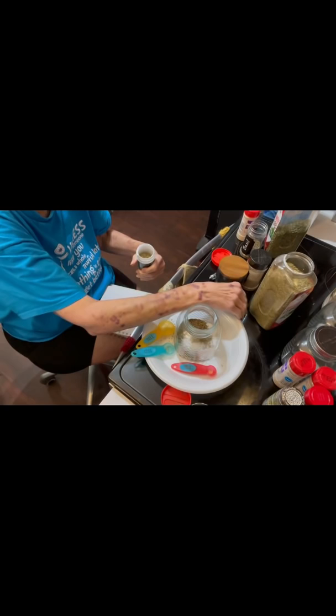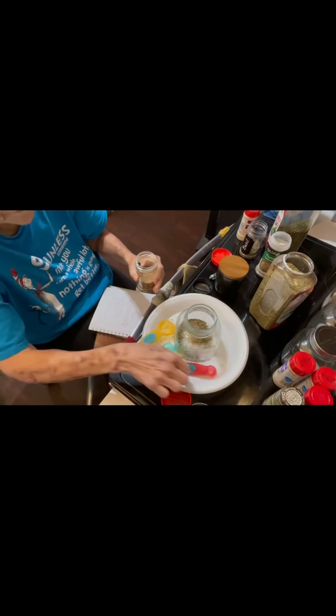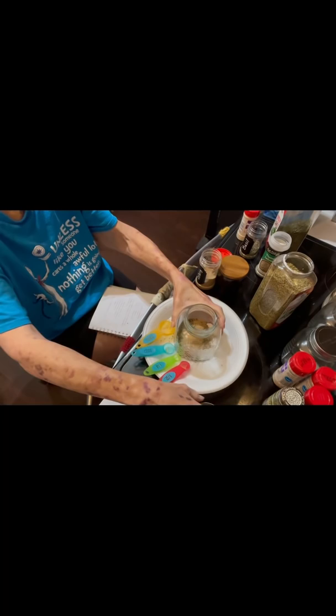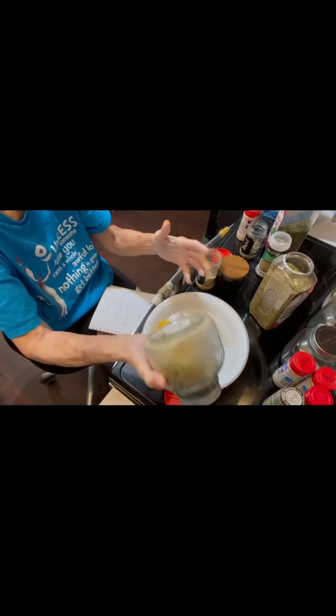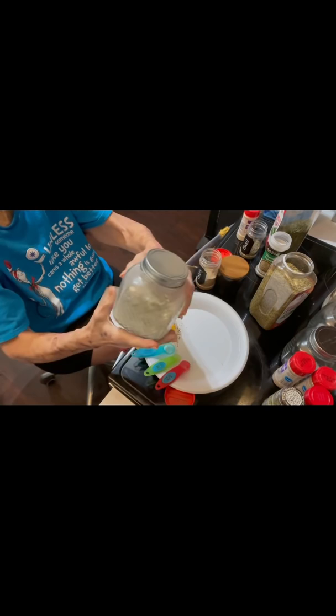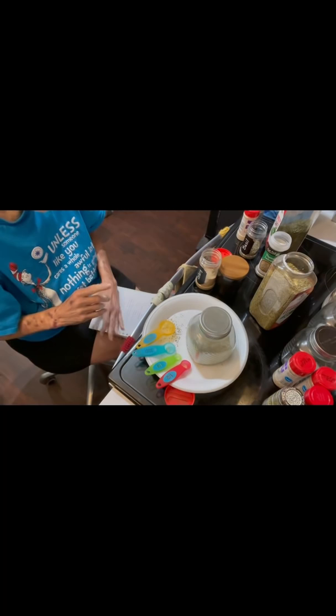A fourth of a teaspoon of thyme, and half a teaspoon of celery. That is all the ingredients in the Italian seasoning. Just put the lid on it, shake it up, and there you have it. I'll also put in the description box how much water and vinegar if you want to use this as a salad dressing.